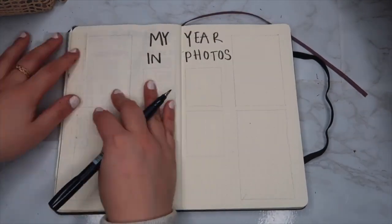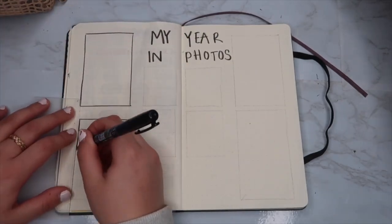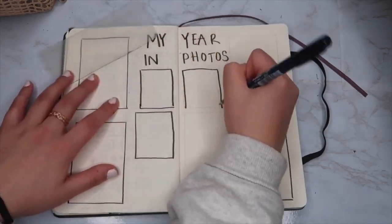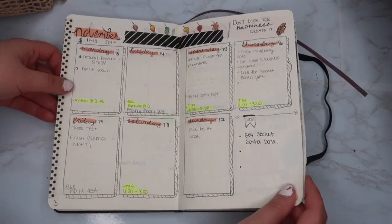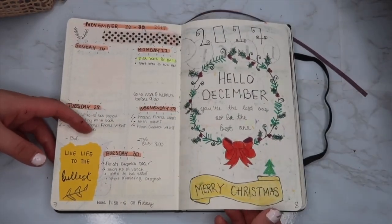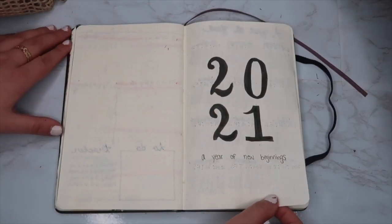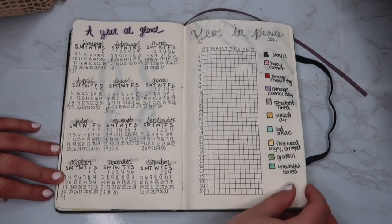If I use polaroids or something, I can stick them on there — I do want to have a year in photos with my favorite pictures on this page throughout the year. Here I'm showing a little flip through of what I used to do back in 2017 when I was in high school — I would go ham on my bullet journal during study hall! Anyway, here is my full 2021 setup — a little overview of what I put together for myself.